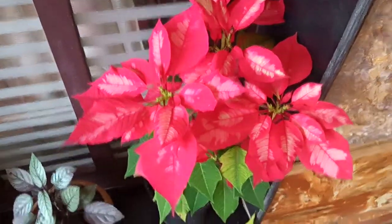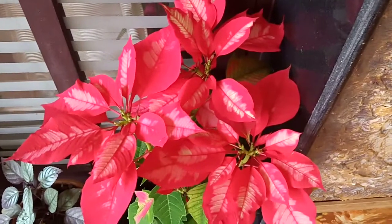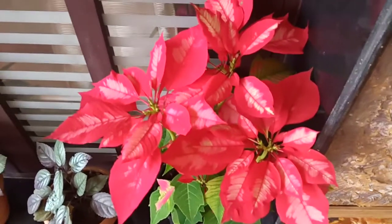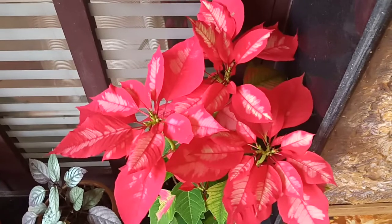Hi Friends! Welcome back to my channel! I am Nima Gardening Friends. I am going to show you the indoor plants in our own area.